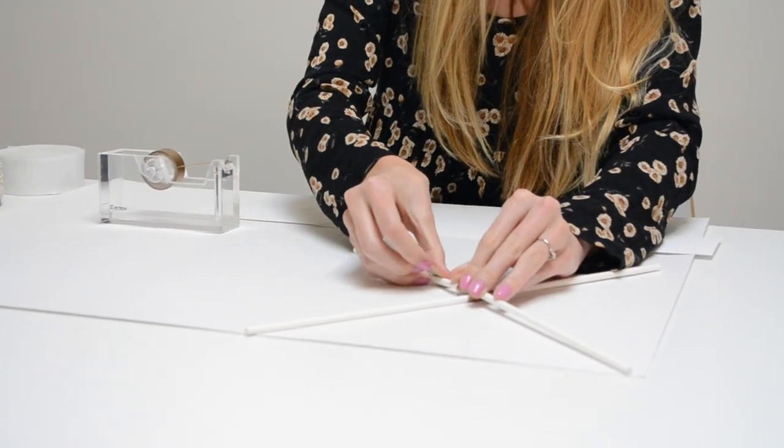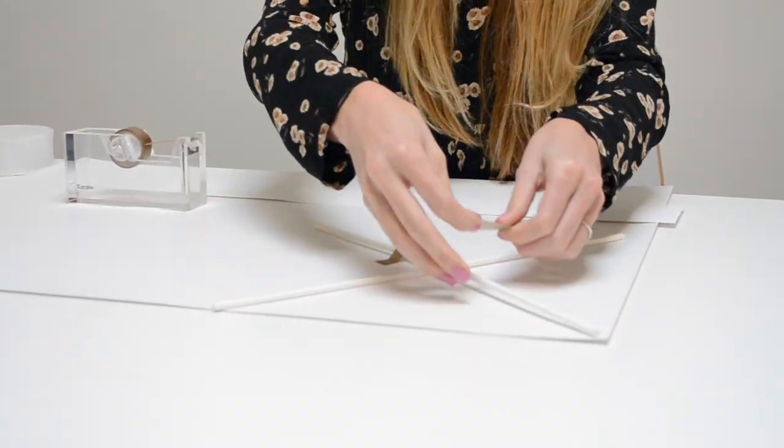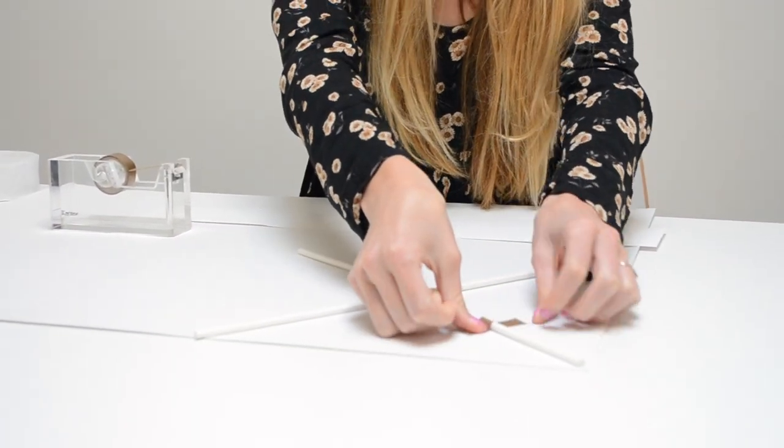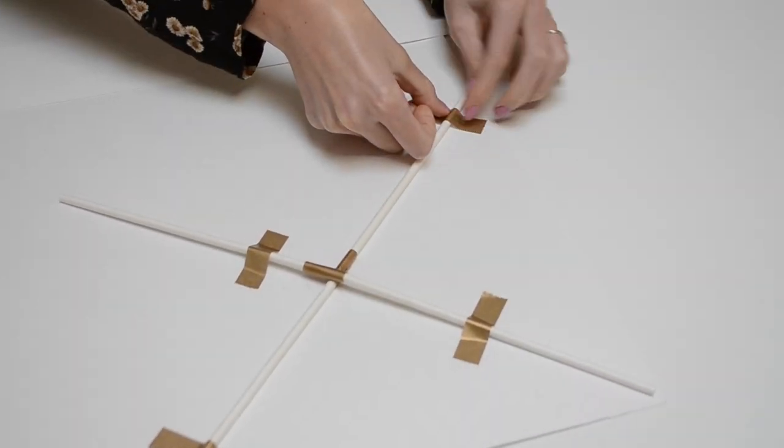Start by stacking two wooden skewers atop each other and taping them together with washi tape. Repeat so you have two long skewers, then attach them in a crisscross formation in the corner of your poster board.